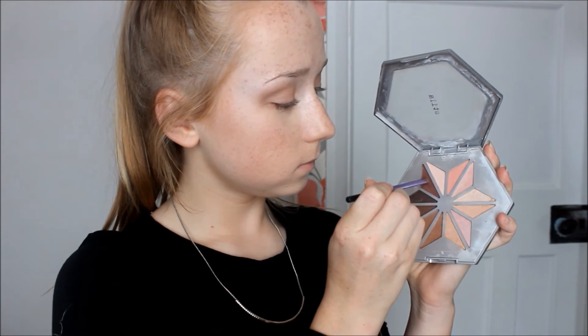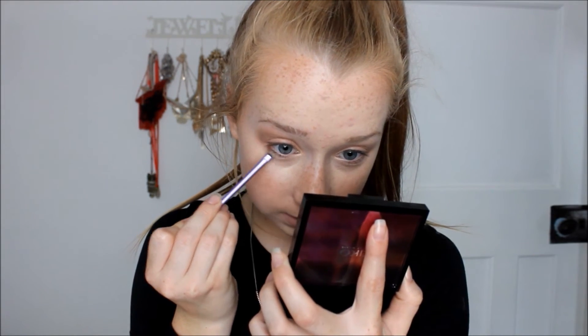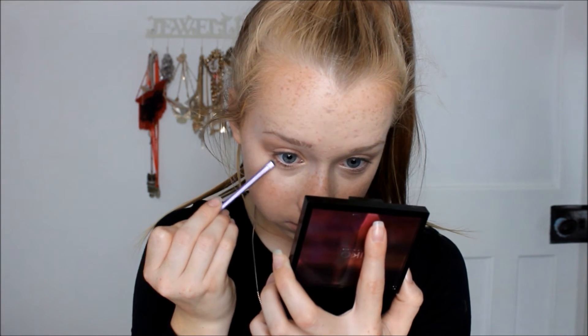Using an accent brush, I'm going back into the burgundy shade and bringing it under my bottom lash line, just to bring the look together so it's not so separate from the top lid. It just brings everything together a lot more and I think it looks a lot better.